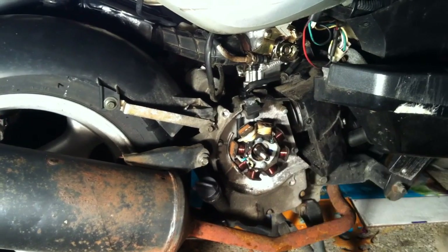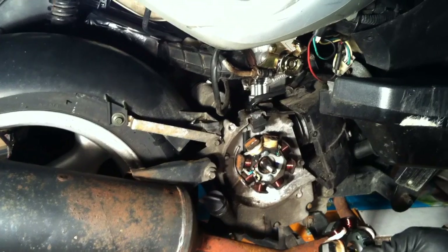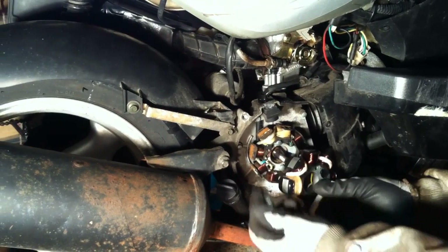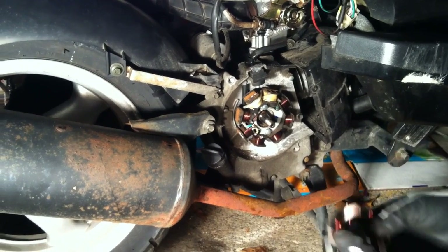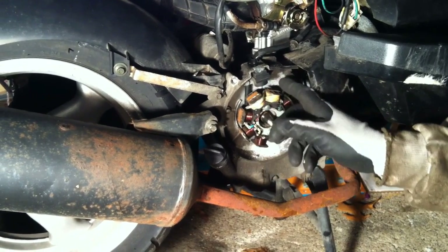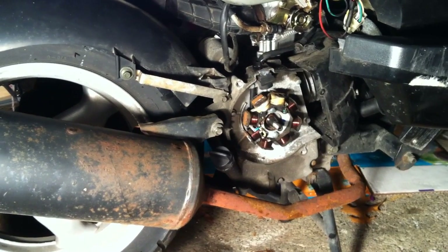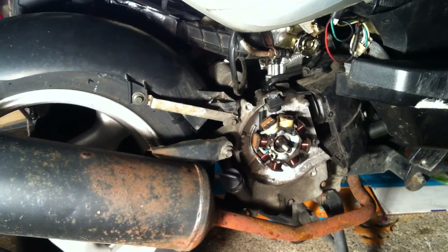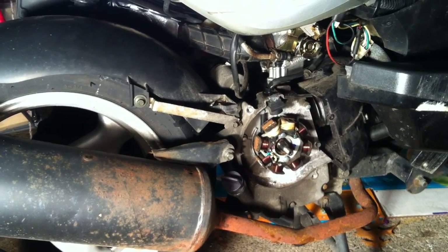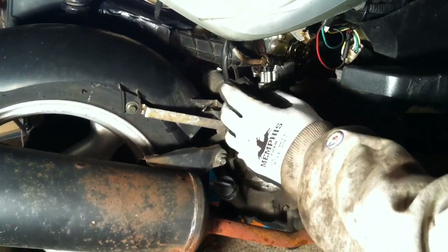And so here's your stator — however you want to say it, depending on where you live. It sits there, the pickup coil picks up the charge, and it generates electricity just like a power plant on your bike. The problem with this one is it is filthy. It's rusted and filthy. The guy was obviously driving it in the rain and just didn't care. You could clean it, but you're better off just changing it — they're cheap enough, and you'll have to do it again in two weeks as more rust builds up.